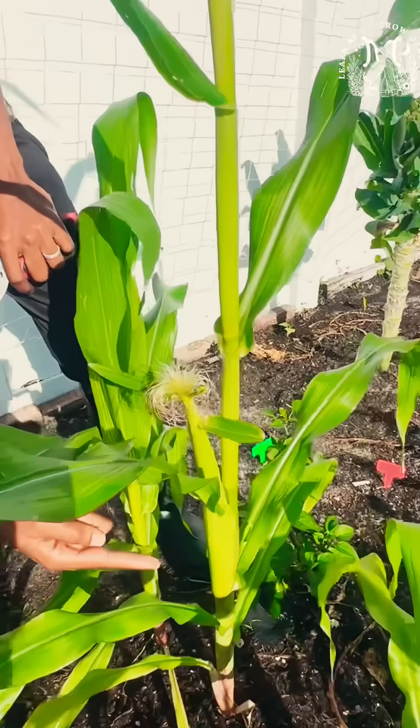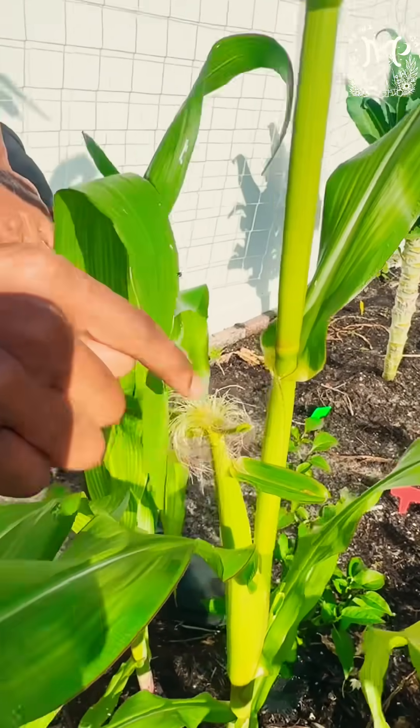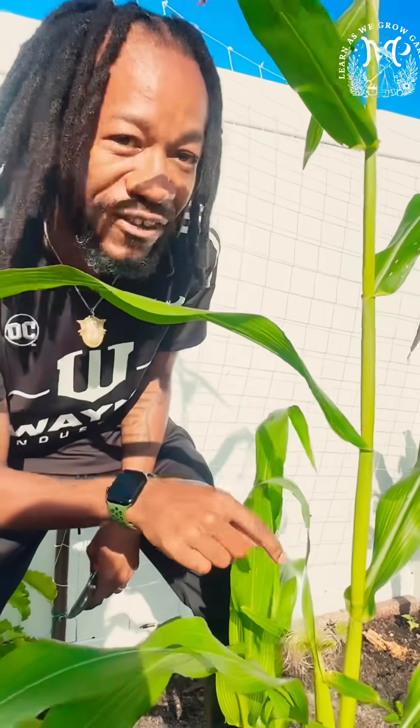So as you can see here, my female corn is finally starting to develop, and at the very top of the corn here, these are called the silks. Not like the silk in my bedroom — the silks, these are the female part of the corn.